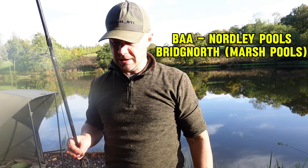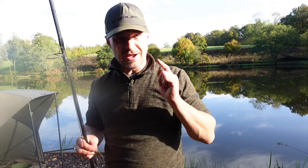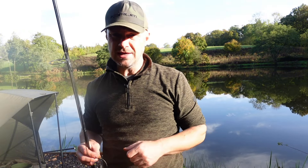I'm on the BAA water here at Nordly. As some of my old subscribers know, this is one of my old haunts. I have to stress, folks, this is not a one's water - nothing of the sort. If you get one or two carp here you've had a good day. I'm going to be largely fishing margin.